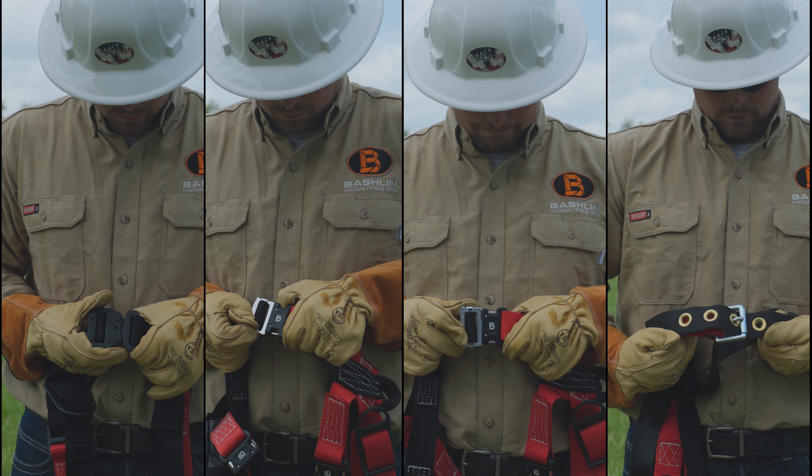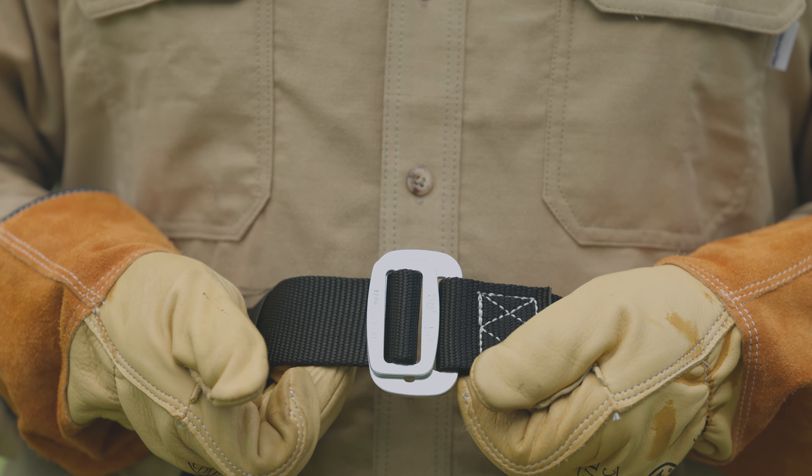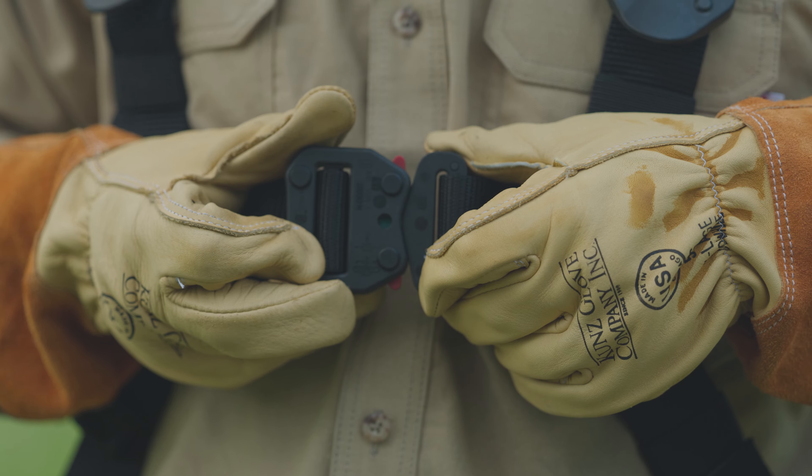There are multiple buckle options available, including a tongue buckle, steel pass-through buckle, steel quick-release buckle, and dielectric nylon coated quick-release buckle.